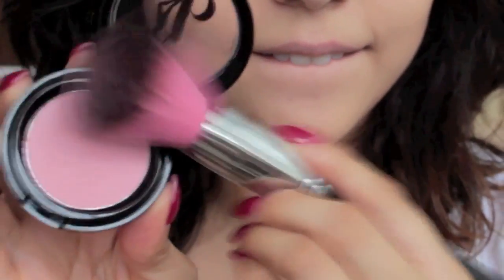Then I'm going in with the Be a Bombshell Blush in Sweet Cheeks and I'm applying that to the apples of my cheeks and blending it through. I'm also making sure to add just a little bit of whatever is left over on my brush onto my nose, my forehead,